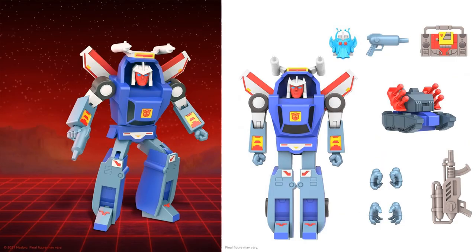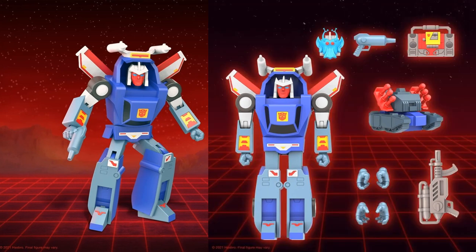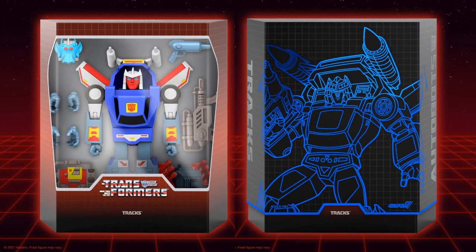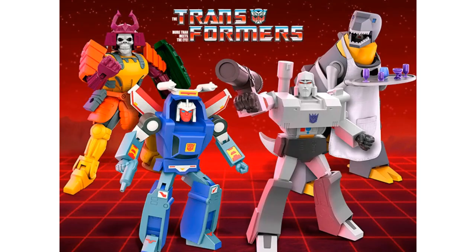Lastly in wave 2 we have Tracks. He comes with a blaster, his tape deck form, a little alien head, some kind of tank, another blaster, and different hand sculpts — also a little laser gun. He's probably one of the smaller figures in this line. Here's the package and slipcover with nice artwork — not too bad.